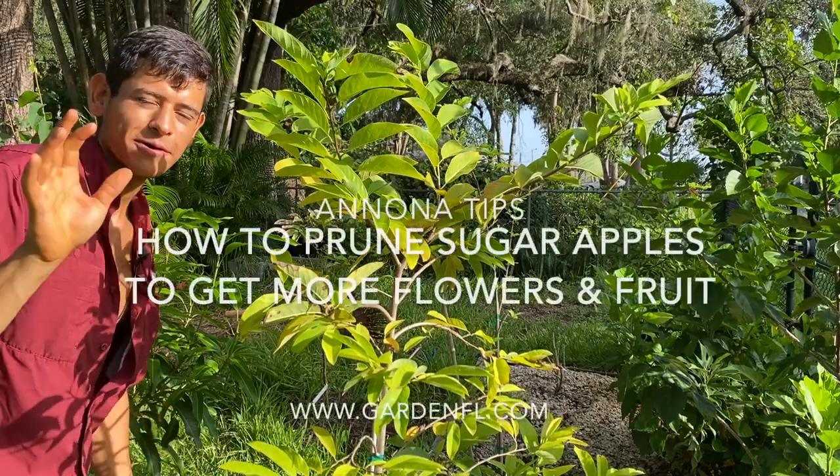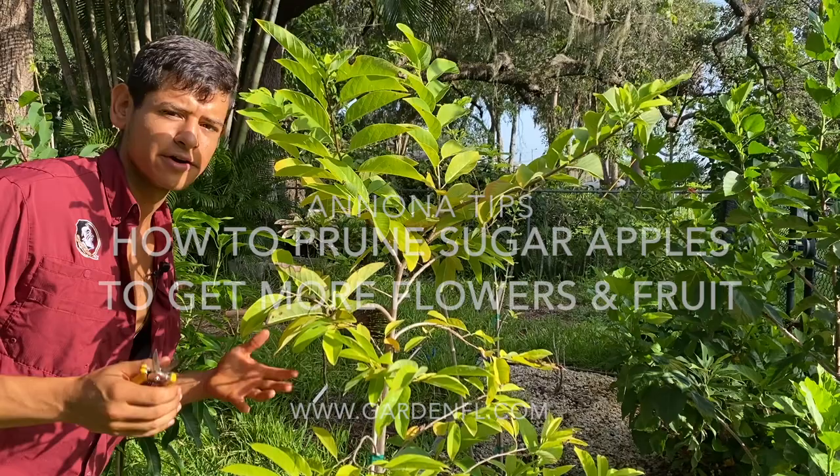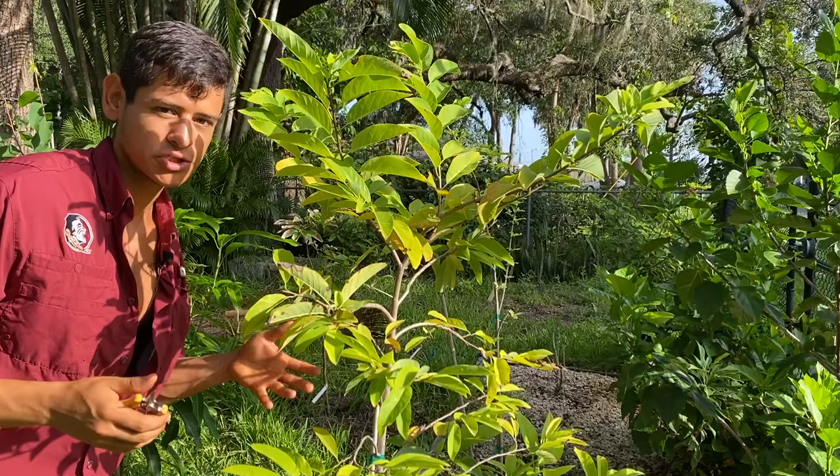Hi everyone, this is Harley from Garden NFL. Today we are going to prune our anonas to invigorate new leaf growth and also new flower growth, so we can pollinate and get more sugar apples — at least two crops for the sugar apple season.